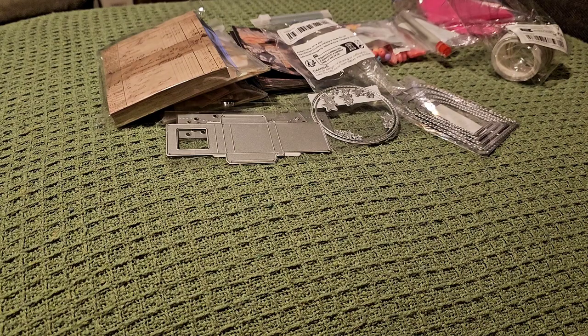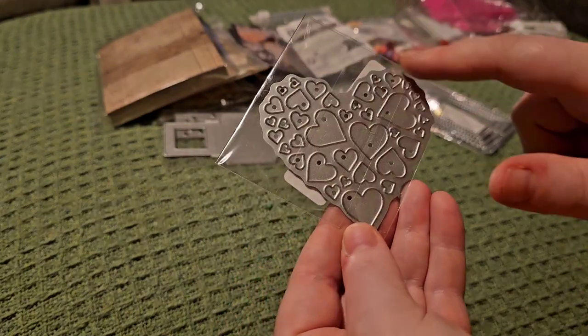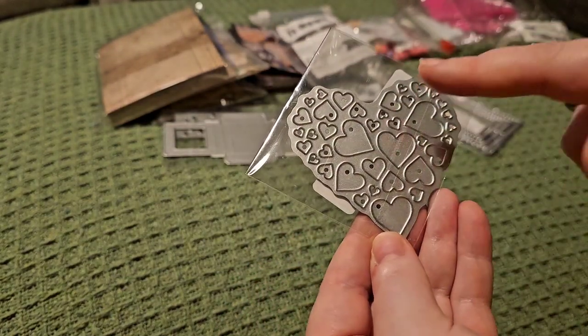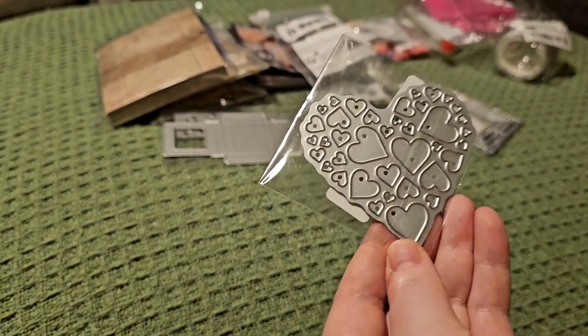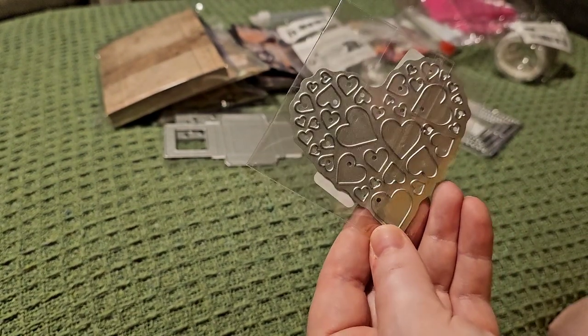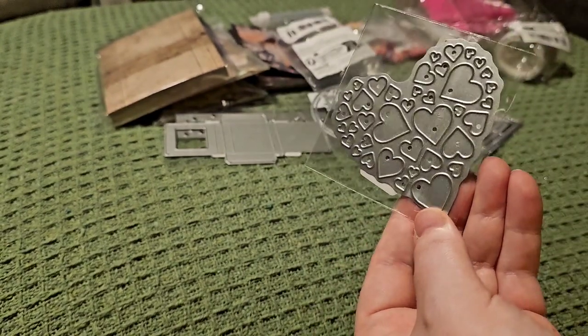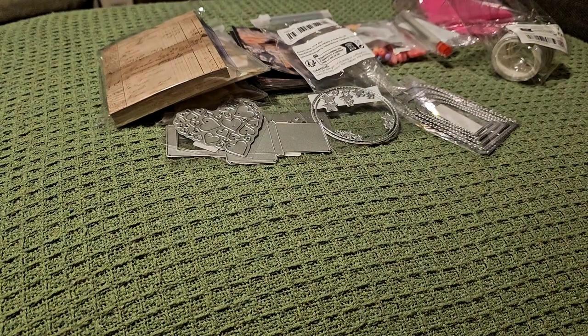Then we've got another Valentine's die — this one is in the shape of a heart. It doesn't cut the outer edge, but it's filled with hearts that do cut out. You could paper piece this, or cut it out of the main card panel and then layer card or patterned paper behind it. I'm excited to do Valentine's stuff this year because I didn't really have any Valentine's products — it's nice to have some now.